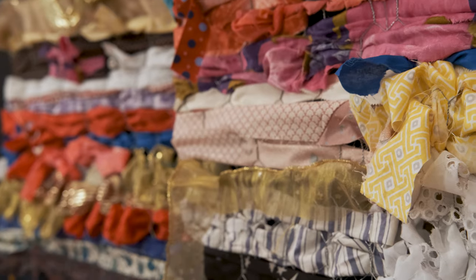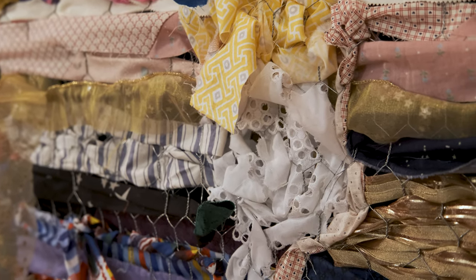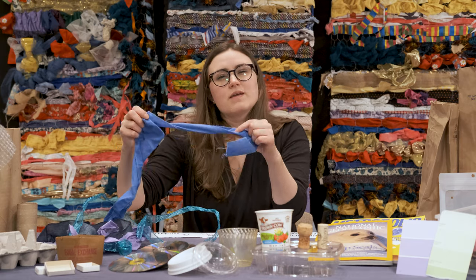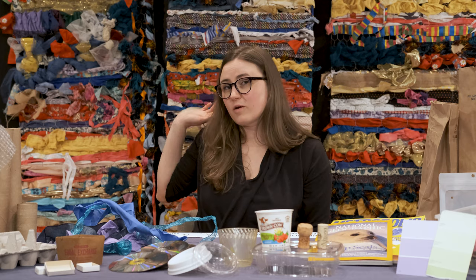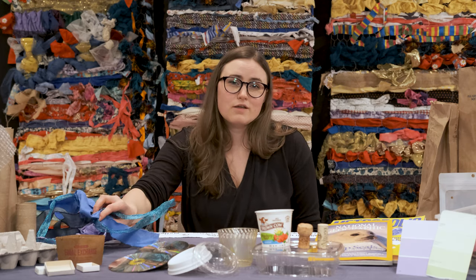One great example we have with us today is the weaving here in the background. This entire weaving was made from reuse materials — we had ribbons and strips of fabric that we ripped to be all about the same size and just wove that into a backdrop made from chicken wire. This artwork behind me is 100% made from reuse materials, and we hope that would inspire you to get started on something of your own.